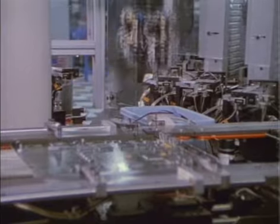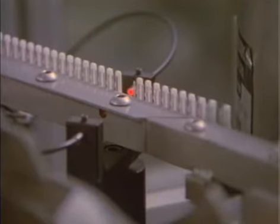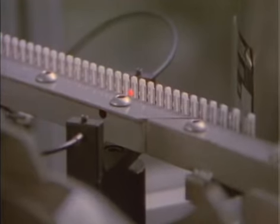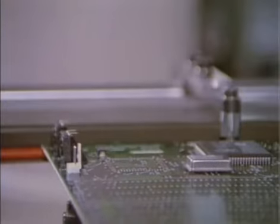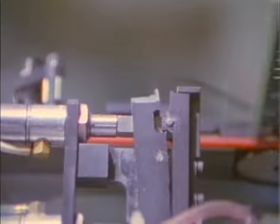The robot arm picks up multiple parts at one time. These parts are held in specially designed feeder mechanisms. Small components like these speaker connectors automatically present themselves to the robot arm for insertion. The wires that go through holes in the circuit boards are clenched from underneath to hold them in place until they are soldered.